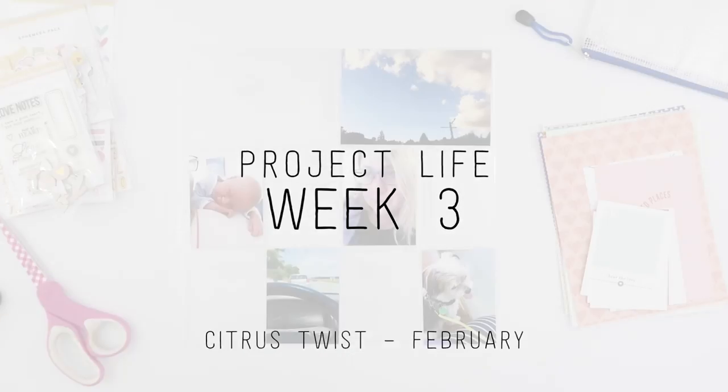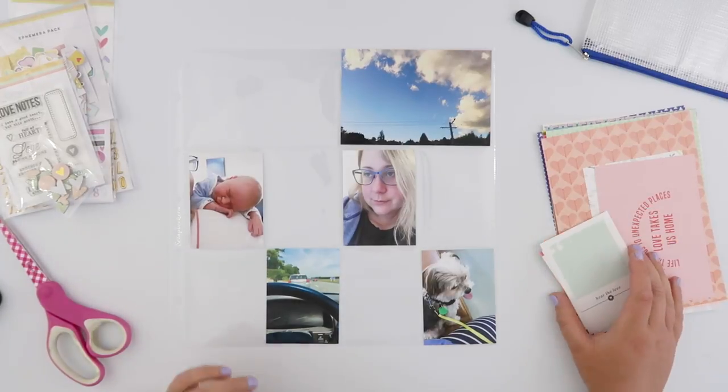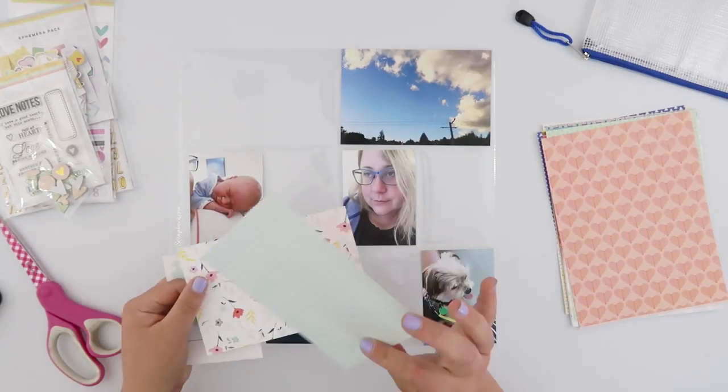Hi guys, this is week 3 Project Life and this week I am using the brand new Love Stories Lifecrafted kit from Citrus Twist.